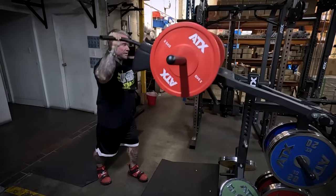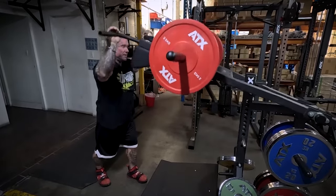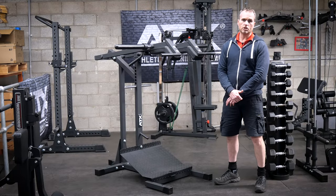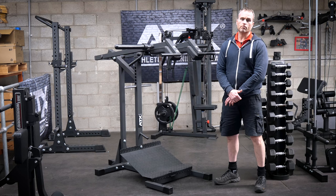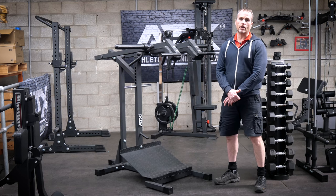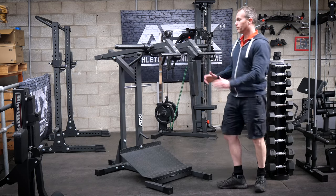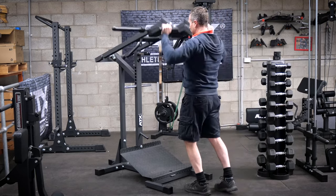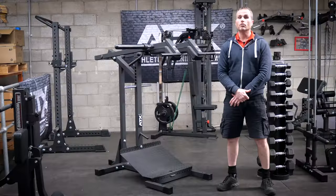The machine gets used just as much for Viking Press as it does for leg exercises. Since getting both of the new ATX leveraged squat machines, the Viking Press has probably become one of the favourite shoulder exercises for everyone here. It's just so easy to set up and feels great — no messing around with a barbell, straight in. Due to shoulder issues, I rarely shoulder pressed using any style — dumbbell, barbell, Smith machine. But now I do them all the time.